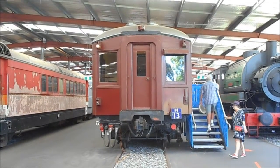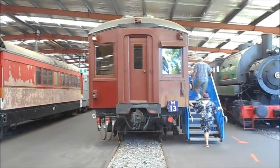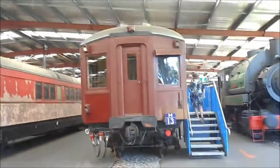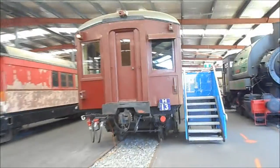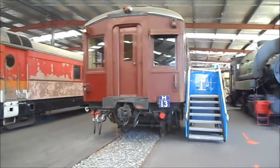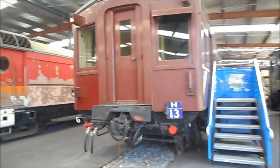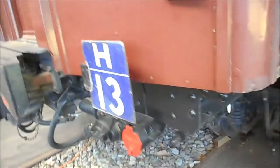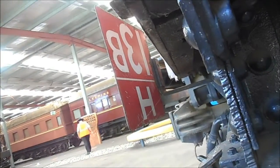Set number is H13 — we're going for a close look. Here's the set plate: set number is H13E. And another one here, H13B.